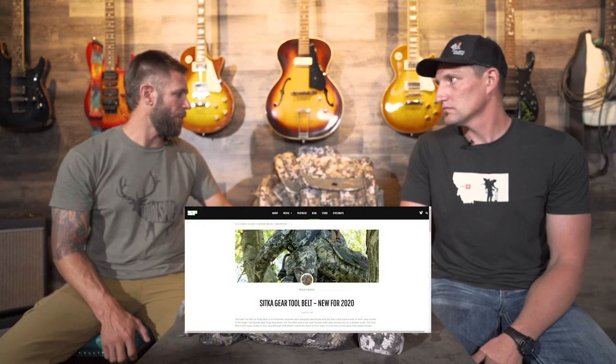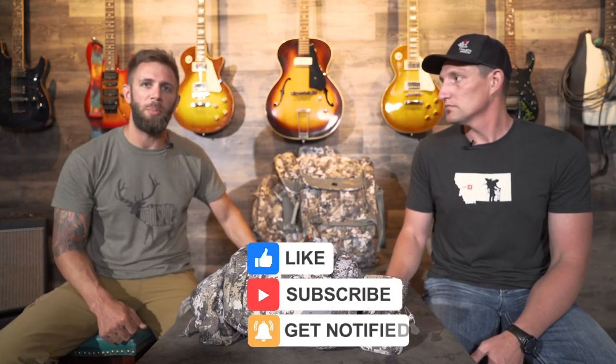There's definitely a lot to be excited about with these packs, but we've just scratched the surface. We recently wrote a blog article that goes more in-depth on how each pack can benefit you depending on your hunting style — click the link below in the description. You'll also find links to each pack that take you to the Sitka Gear website where you can order your own for this fall. Be sure to subscribe and click the notification bell so you're informed every time we post a new video.